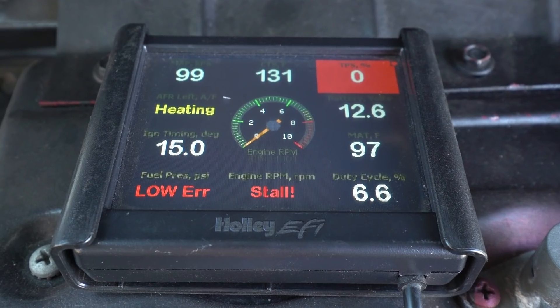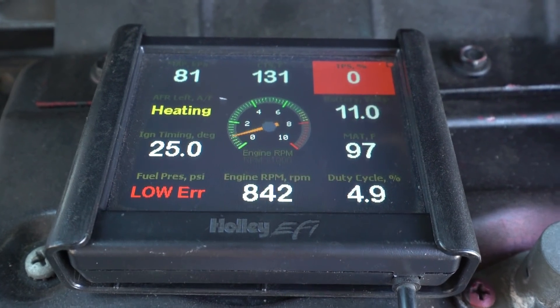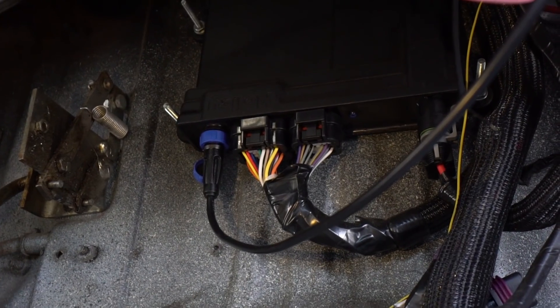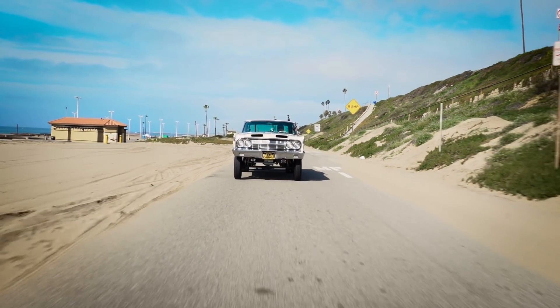We tested out the EFI setup and it runs great. It's dead consistent, it's dependable. We put a lot of road miles on it and burned a lot of gallons.